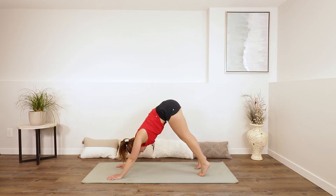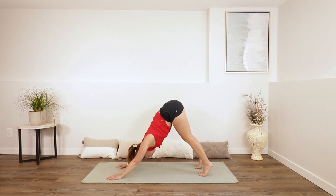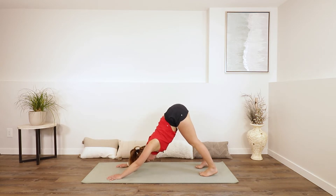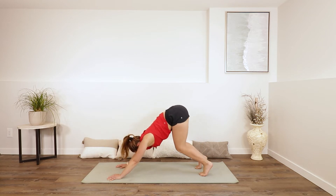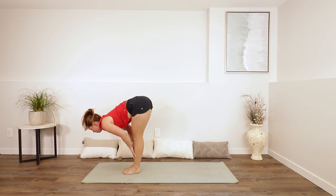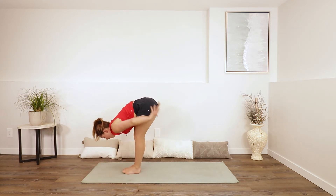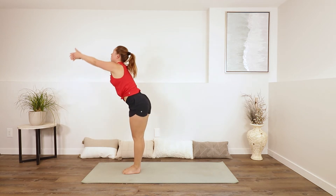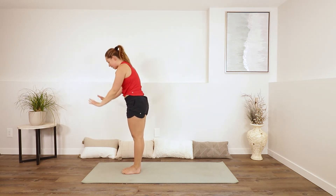Push into your palms. Maybe lift your heels nice and high, then try to drop them down. Let your head get heavy. Use an inhale to look forwards. Exhale, walk your feet to the top of your mat. Inhale, half lift. Exhale, fold. Inhale, come all the way up to standing. Reach up, maybe looking up. Exhale as you lower your hands in front of your heart and down to your sides.